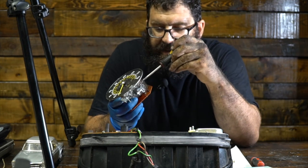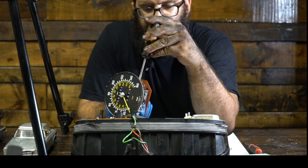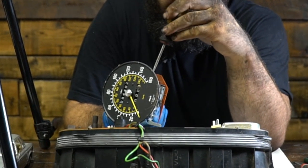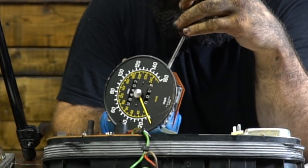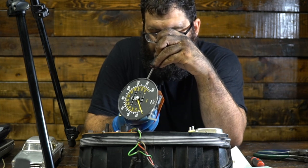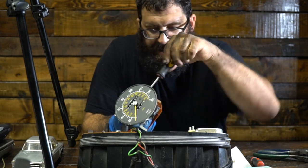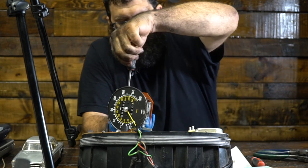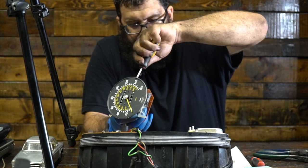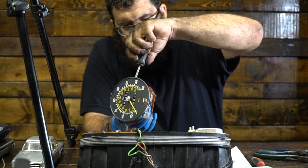Now we're going to remove the case. This odometer gear case does not always come out easily. I'm actually using a slightly oversized screwdriver. Some of these screws were Phillips and some were not. But you can see the two screws that I'm undoing. These screws are notorious for being really hard to get to, which is why you usually have to remove the back cover on a 107.